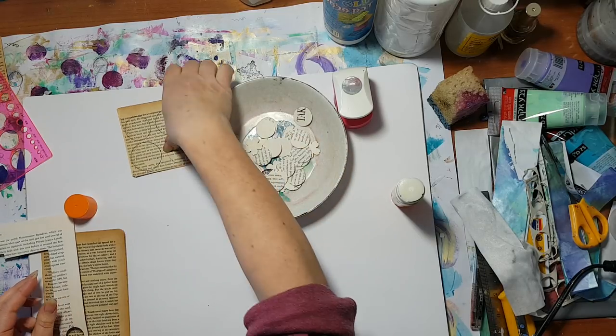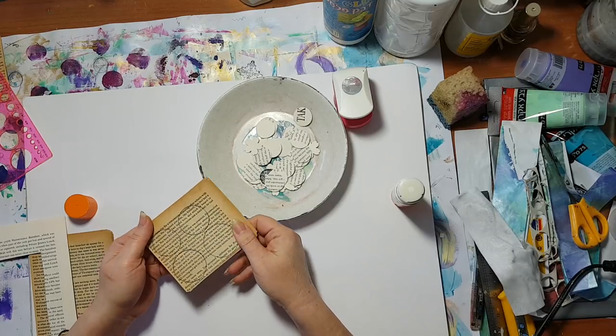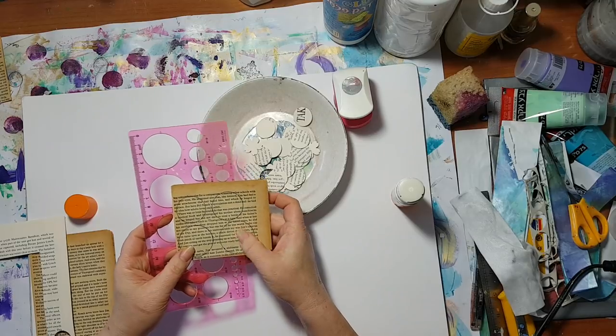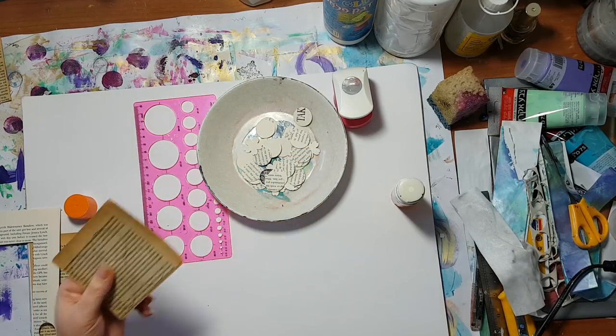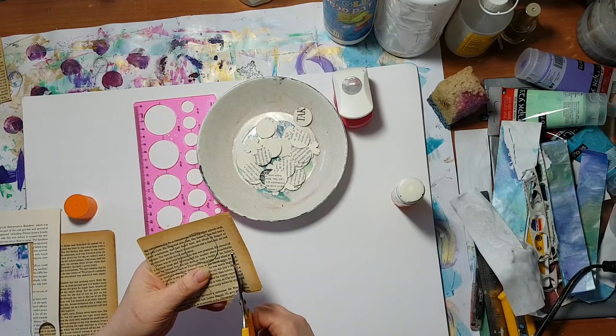I've also tried with a flower punch and we'll see what comes out of it. On this one I've traced other sizes because I want some bigger ones to try, so for these I'm going to cut with scissors.